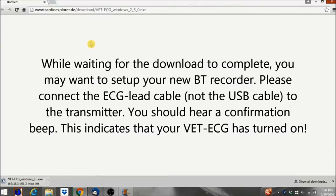While waiting for the download to complete, you may want to set up your new BT Recorder. Please connect the ECG lead cable, not the USB cable, to the transmitter. You should hear a confirmation beep. This indicates that your VET ECG has turned on.